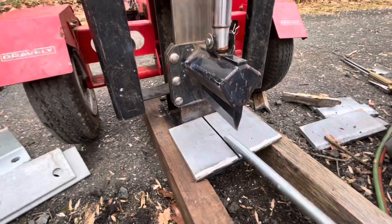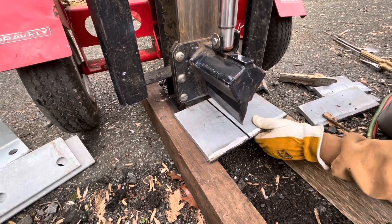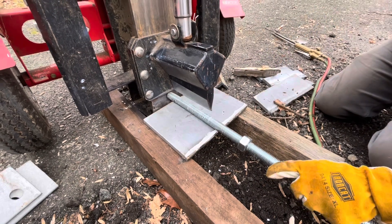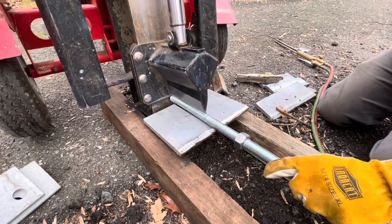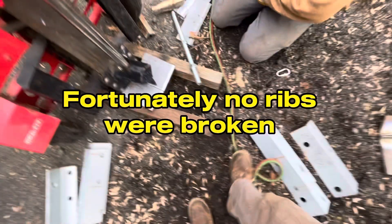Now before I show you how we bent this, I must say the way we did this was incredibly stupid and dangerous, but nonetheless it was a good learning lesson of how not to do this and luckily nobody was seriously hurt. We needed a way to bend this metal plate without the splitting wedge filling the kerf I just cut with the chop saw. We had a bolt laying around which seemed like a good option, but we should have used something square to create more stability when pressing down with the splitter — as you can see what happened. Fortunately no ribs were broken.